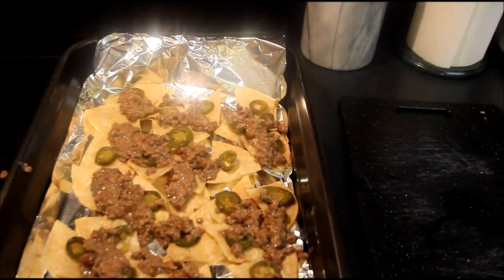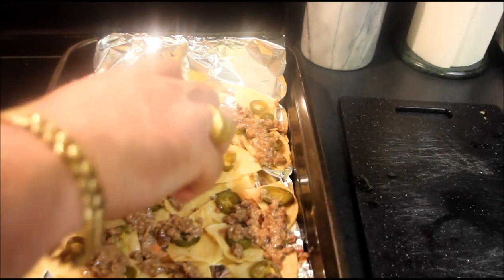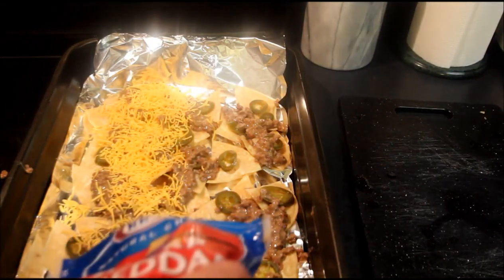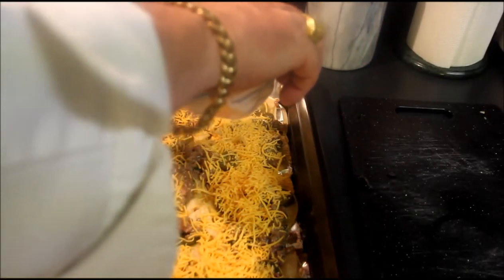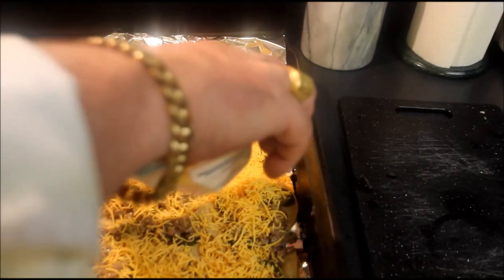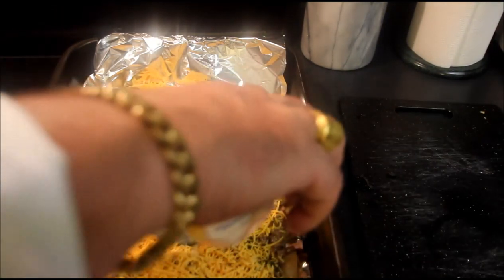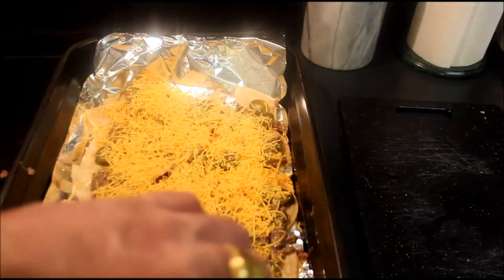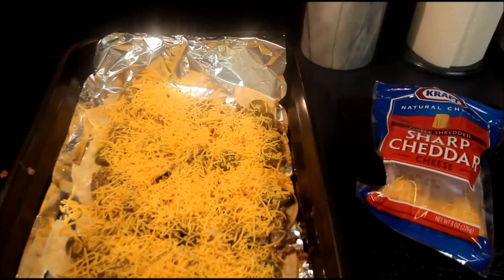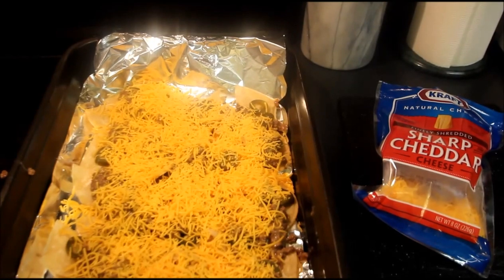The quintessential part of any nacho recipe is cheese! I'm going to use a plentiful amount of sharp cheddar — you could use a Mexican blend if you chose, but for me these nachos would not be right if I wasn't using cheddar! So we're going to put this cheddar cheese on here, and then we're going to pop these into the broiler! And when we come back, we're going to make magic!